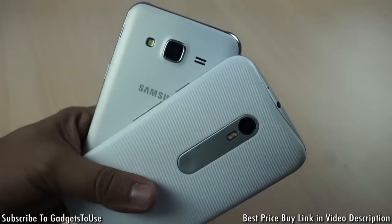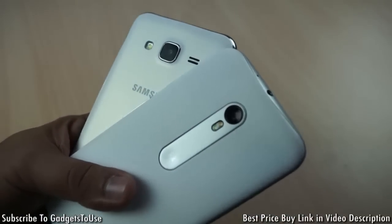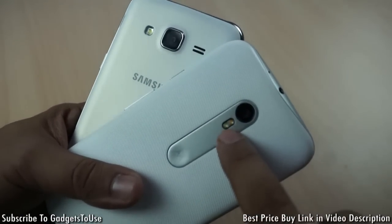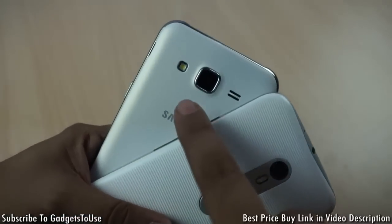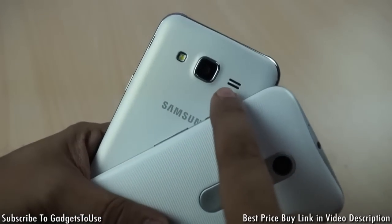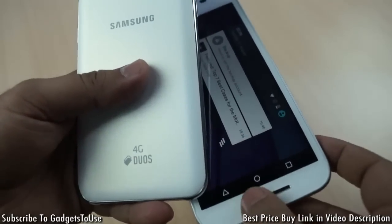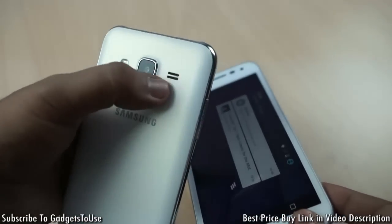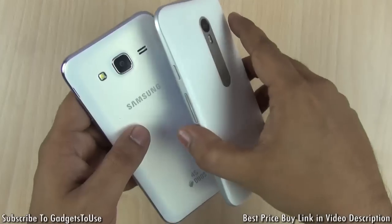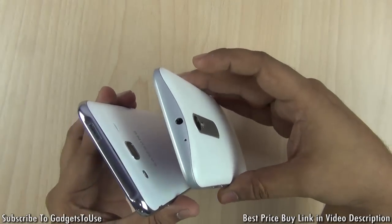Looking at the rear camera, both phones have a 13 megapixel camera. The Moto G3 has a dual true tone LED flash, whereas the Samsung Galaxy J5 has only a single LED flash. The loudspeaker on the Samsung Galaxy J5 is at the back, whereas on the Moto G3 the loudspeaker is actually on the front, which is definitely a better design.